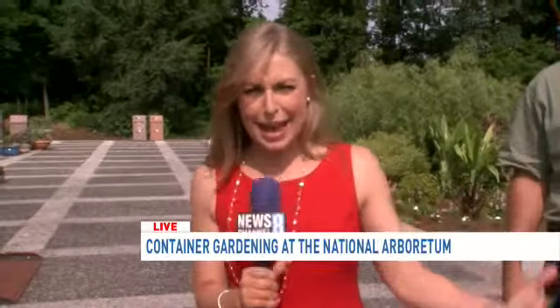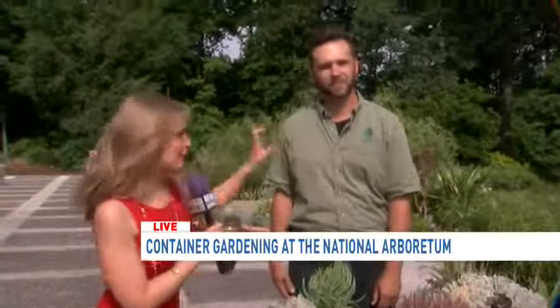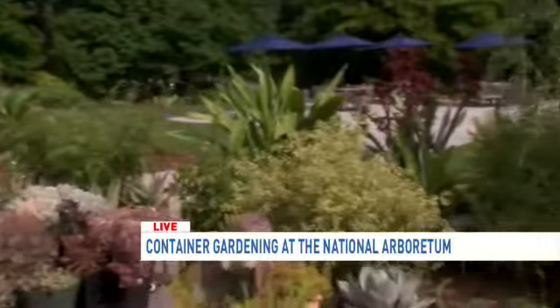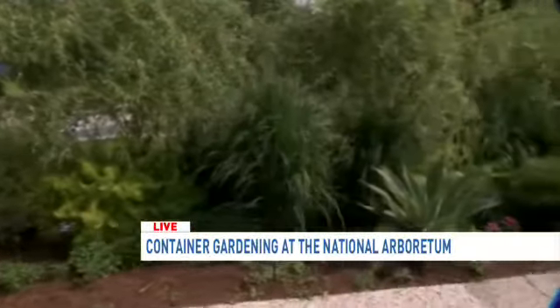It is the most beautiful day here at the National Arboretum — we really couldn't have handpicked any better weather. Earlier we learned how to prune our azaleas, then we got a look at the grass, and now potted plants. We are in one of the gardens, and I'm joined by horticulturist Bradley Evans, who did this entire garden and it looks spectacular. So what plants are these?